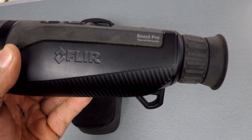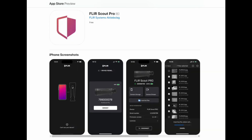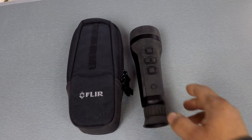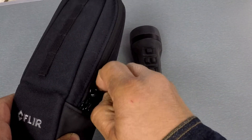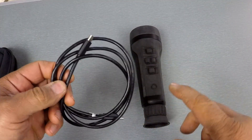It also has a FLIR Scout Pro app available for iOS, and that feature works really great. This comes with a USB-C cord — this is how you charge it and how you get data off of it — but you don't necessarily need to use the cord to get data.